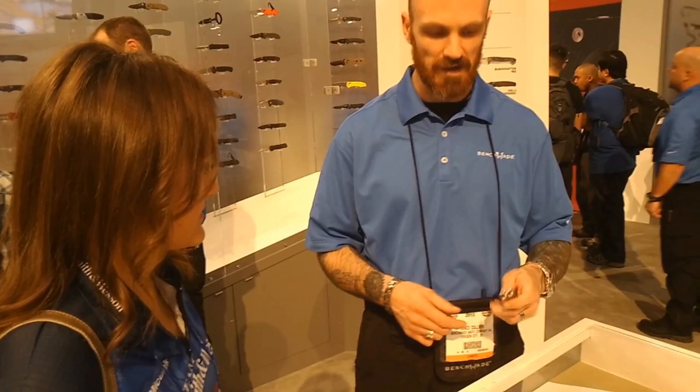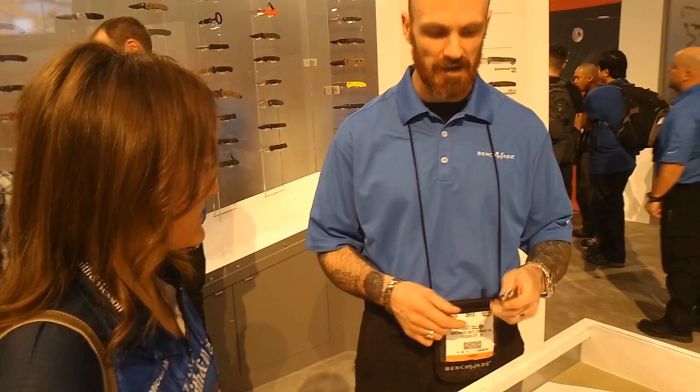Stainless handles give a little bit more heft to it. It's kind of a nod back to the old stainless ballets we did in the 45 series.